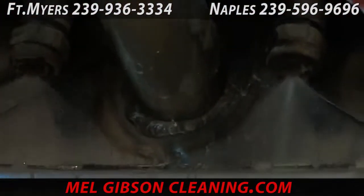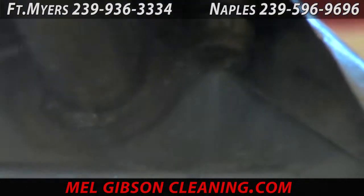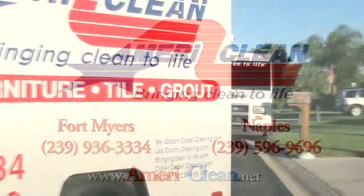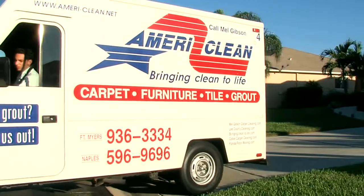Call AmeriClean today for all of your commercial or residential carpet cleaning needs. After cleaning carpet in a restaurant, cleaning carpet in your home will be a breeze. If we can make a restaurant's wool rugs look like that, just imagine what we can do for you in your home. AmeriClean has been cleaning carpets in your neighborhood for probably longer than you've been in your neighborhood, so give us a call today.